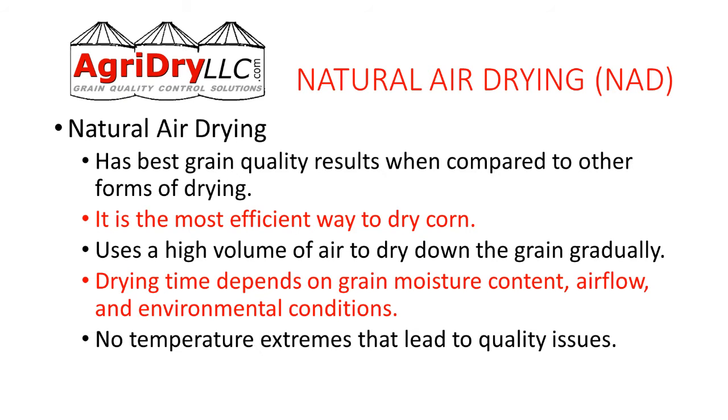The reason we do natural air drying is because it provides good results. It's most efficient, uses a high volume of air to dry the grain down gradually. It depends on grain moisture content, airflow, and outside conditions.